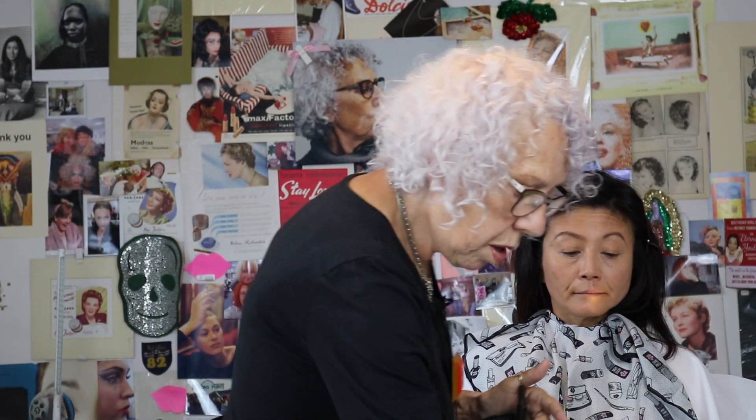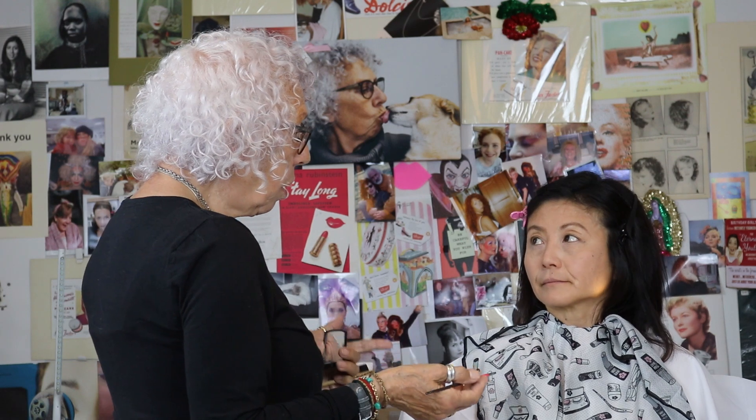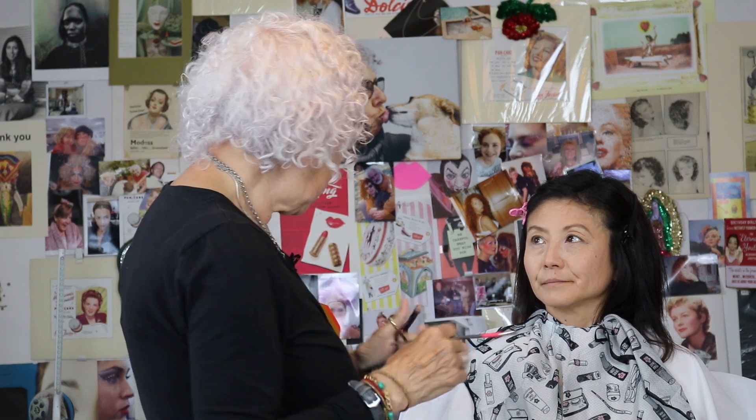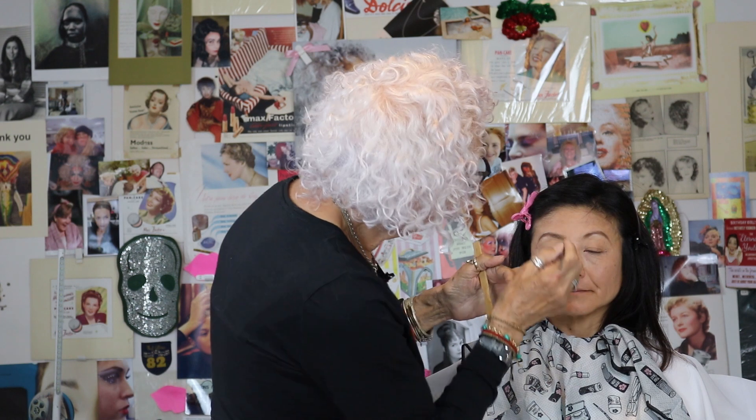When I used to do my own makeup and check it, I'd have my mirror here and work towards it, then turn my head away and look — the first thing I see is what I know I need to change. I may have made one slightly darker than the other, so I'm just going to go over that. Right — we've done the eyebrows.